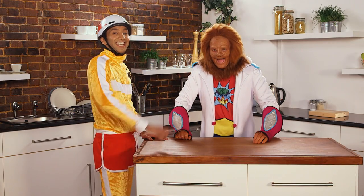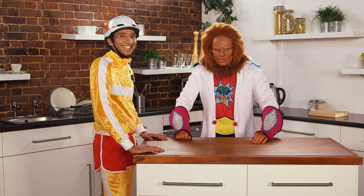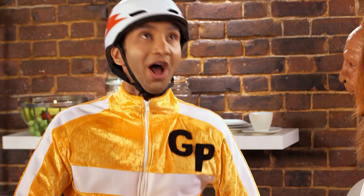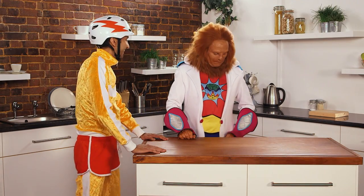Hi there, he's GP, he's Dr. Brain, and this is Magic Science! You ready for some magic, GP? I'm always ready for some magic, Dr. Brain. Introducing my latest invention.